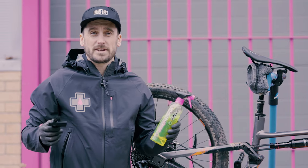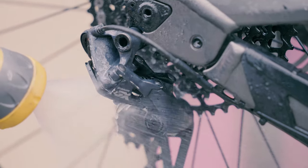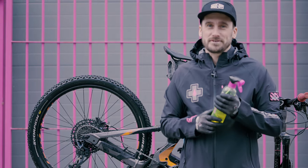So we've just let the drivetrain cleaner work its magic and we've agitated it with the claw brush and now it's time to rinse it off. And that is how you use drivetrain cleaner, one of my personal favourites and very satisfying to use.